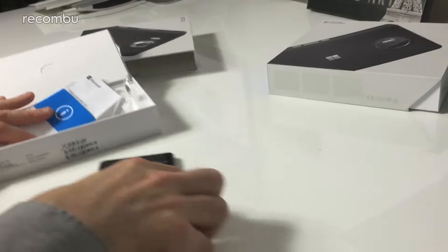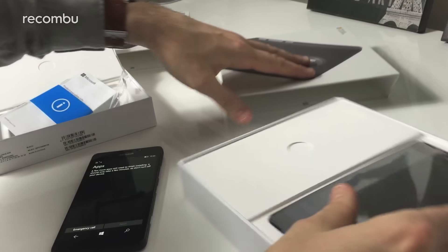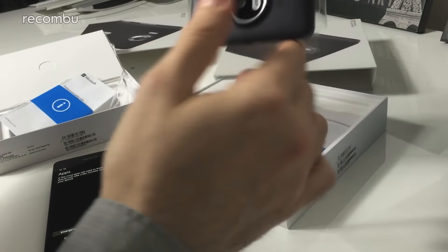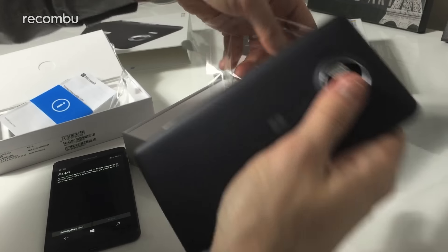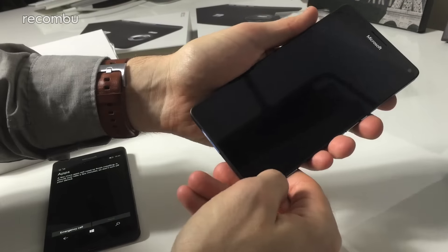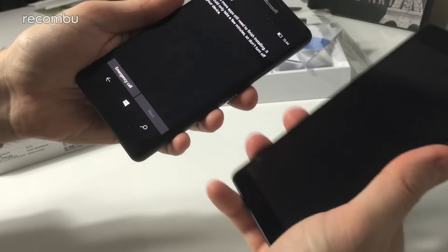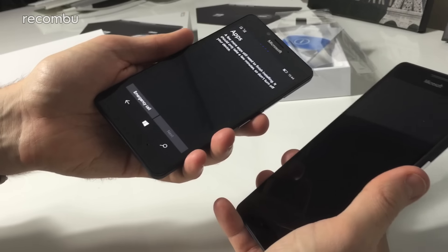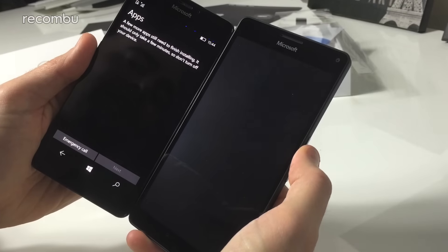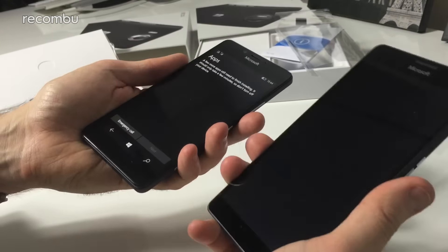While the 950 is still installing, let's rip open the 950 XL. Here's the 950 XL phone — you might be getting a sense of deja vu. It looks pretty similar to the 950 in most respects. It's obviously bigger — this is a 5.7-incher whereas the 950 is a 5.2-incher, a 0.5-inch difference which makes quite a significant difference in height. In terms of weight they actually feel quite similar.